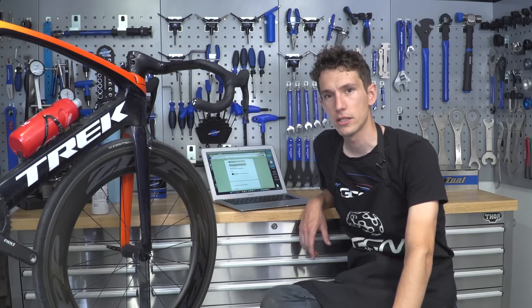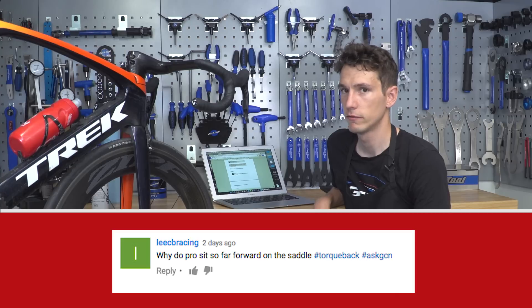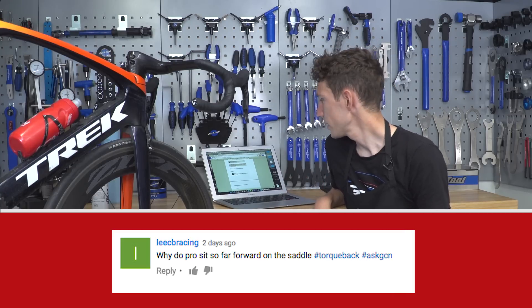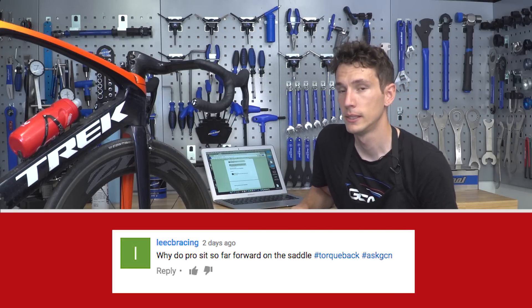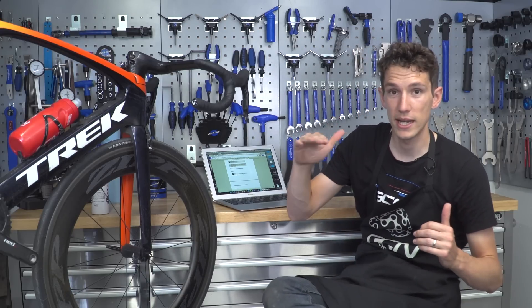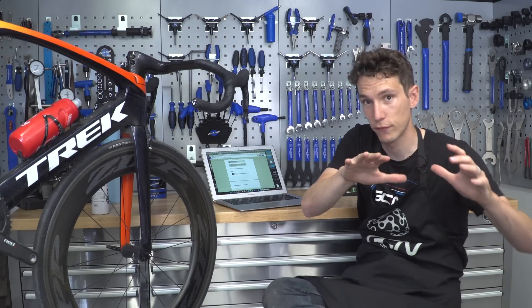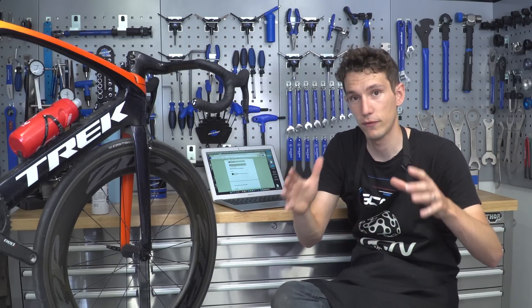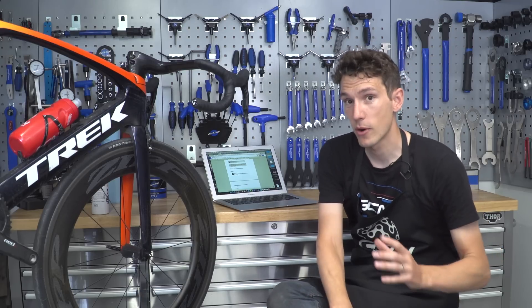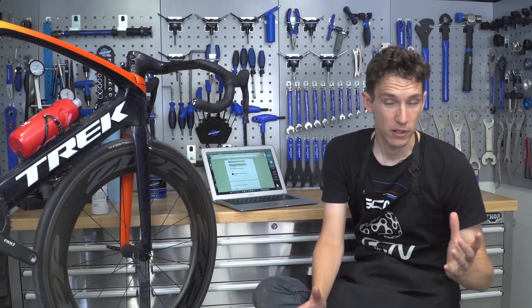We've got a really good question left under last week's YouTube video, from Lee C B Racing, who asked: why do pros sit so far forward on the saddle? Mainly it's because when you're riding really aggressively, really fast on flat roads, you naturally want to get really low. By getting really low, your hips rotate forward, and to stay comfortable and keep getting the power out, you'll naturally want to slip further forward as well. It's actually not a new thing — it's been around for an awful long time, and it's actually the reason why we have the phrase 'on the rivet' — a nice bit of cycling trivia.